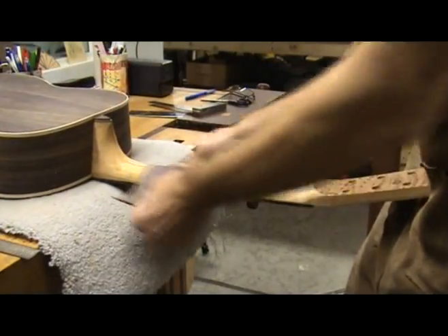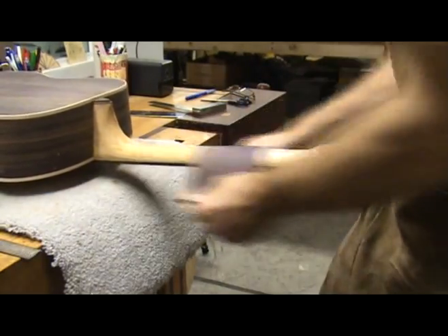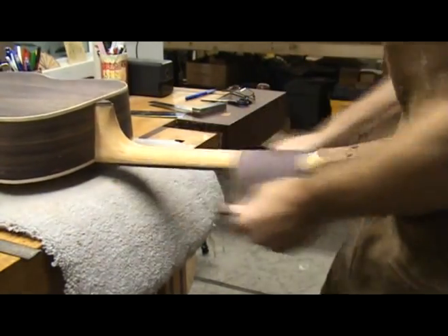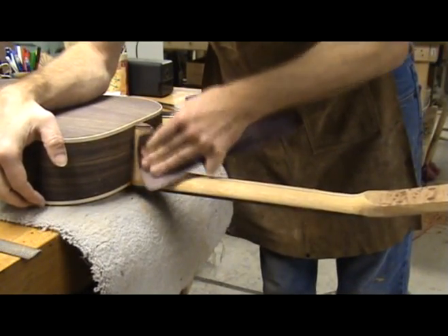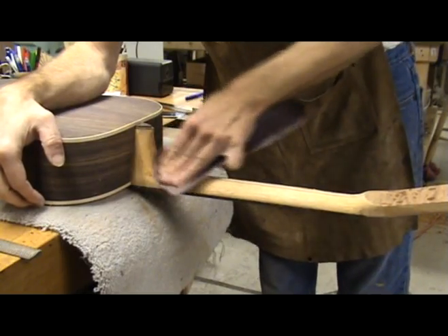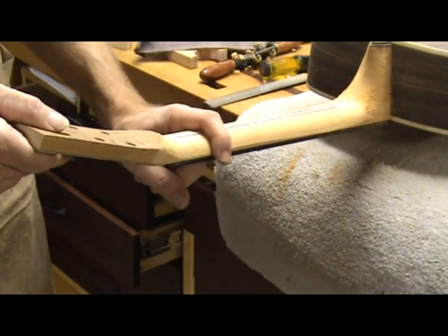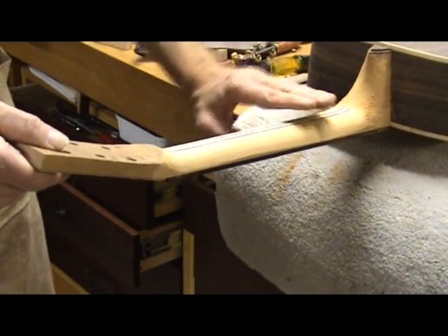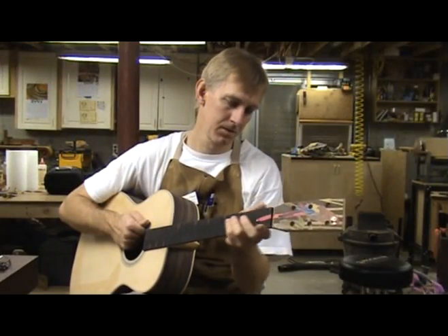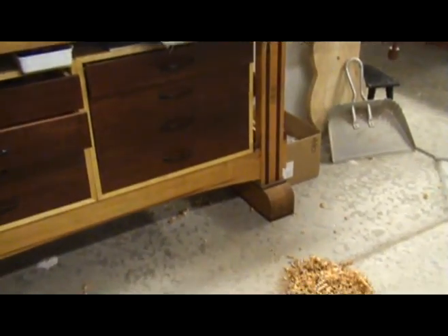Once you achieve the thickness and radius you desire, use a piece of 80-grit sandpaper to clean up the neck — only sand with the grain. You can also spend some quality time with the sandpaper cleaning up around the heel block. Run your hand up and down the neck slowly to check for high or low spots as well as square edges. Make sure you are satisfied with the way the neck feels in a playing position. If you have a large pile of shavings on your shop floor, then you probably did it right.